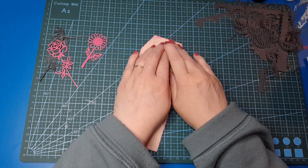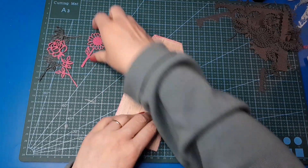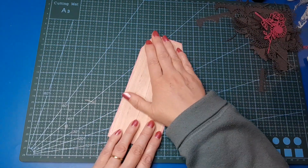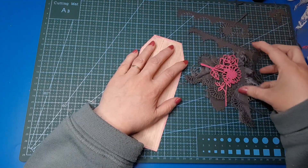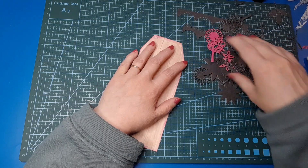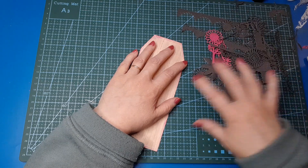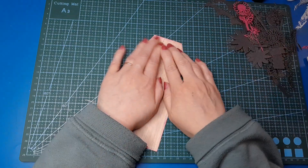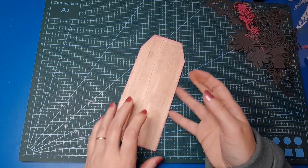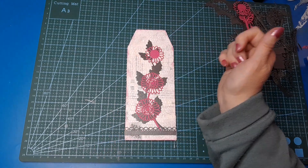I'm thinking about a lace topper just to really round out the lace aspect and pretty this up even more. Look at this huge pile of die cuts — I've got all sorts of leaves and flowers and cool things, so they'll all go away in my container to be used wherever and whenever. I think that is very, very pretty.